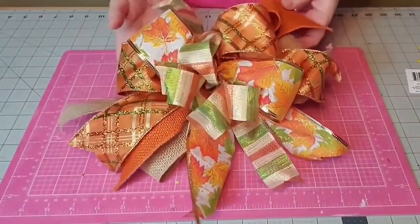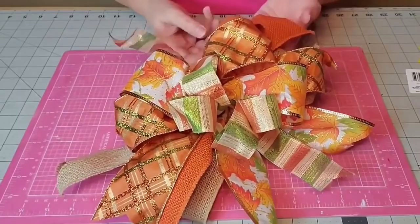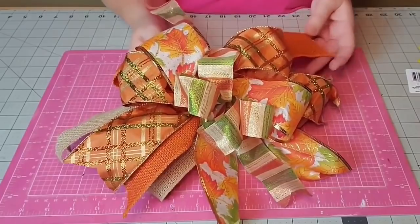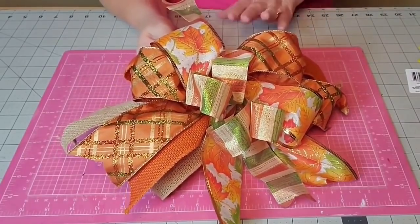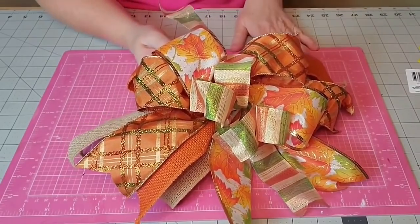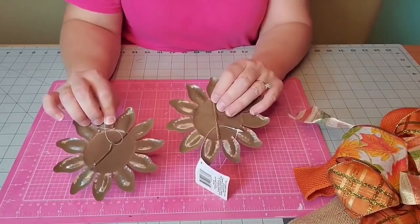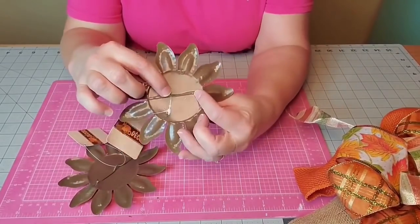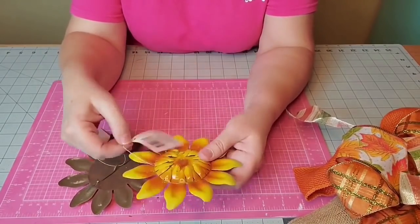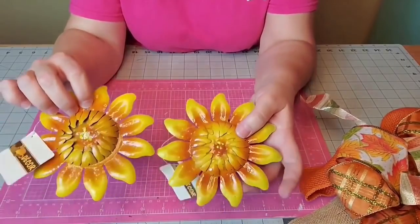This is a bow that I pulled from my stash that I had already tied on my easy bow maker, using five of the ribbons I showed you - that's going to be the centerpiece on the swag. I'll move out to the fireplace in a moment and show you how I put all the items into the swag. I wanted to show you the sunflowers - I took the stems off the back and they have this nice little loop here - I'll use a chenille stem, twist it in the back, and put it into the swag. These came from the Dollar Tree and I'm only going to use two of them.